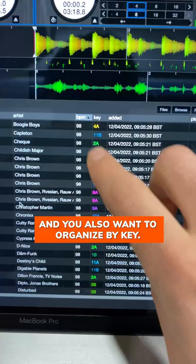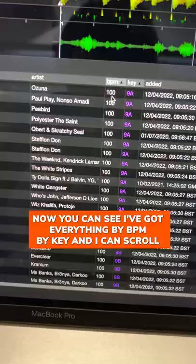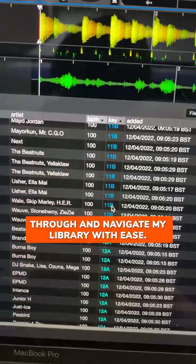Here's another Serato DJ hack. Let's say you want to organize by BPM in your collection and you also want to organize by key. It's as simple as organizing by BPM and then holding the Control or Command key and clicking the next column header. Now you can see I've got everything sorted by BPM and by key, and I can scroll through and navigate my library with ease.